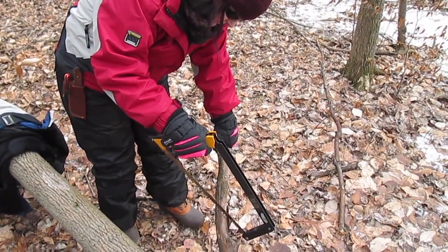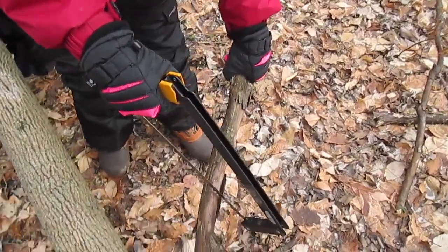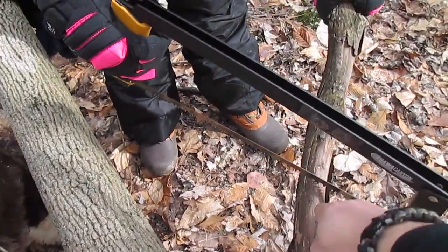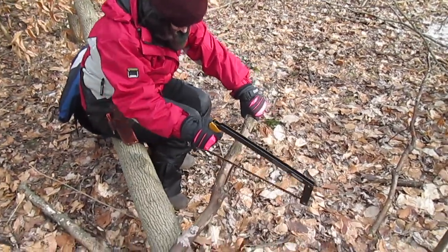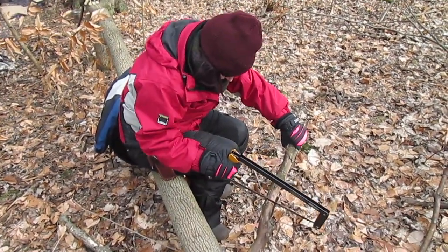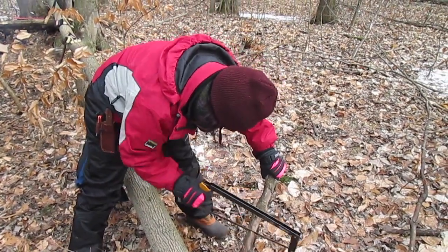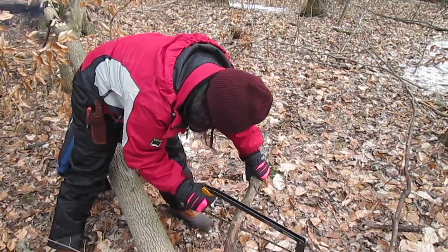A lot of people don't know there's a proper way to cut wood to minimize effort. Erica had her saw blade at about a 45-degree angle on the wood - if you go 90 degrees, you're cutting through less distance. Straight across it, you're only going across half the distance. Push down with your left hand so that when it gets near the end, it'll keep the cut open and break for you if it has to.